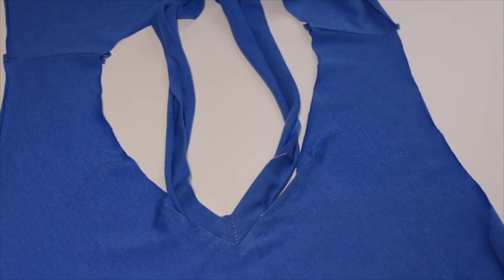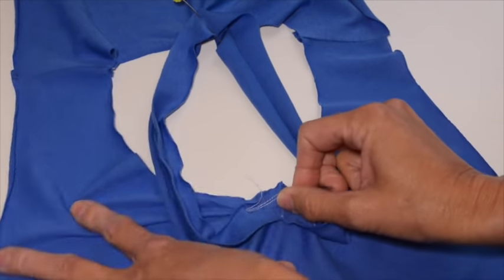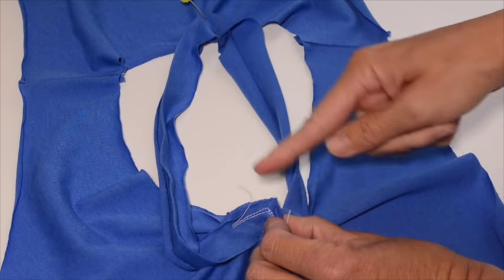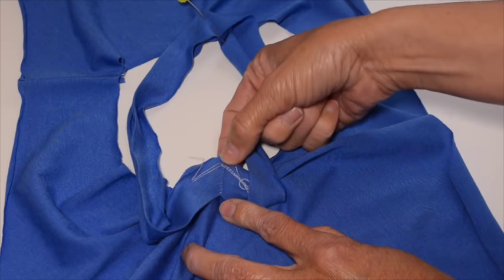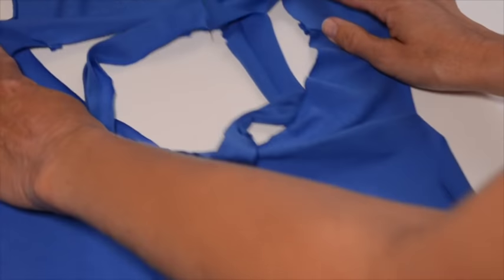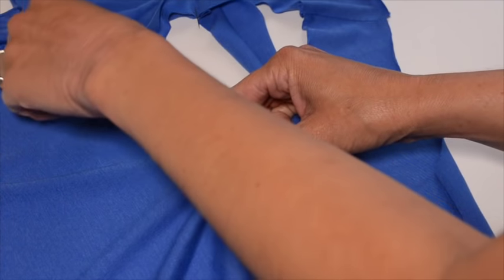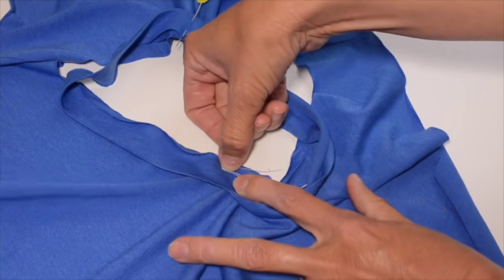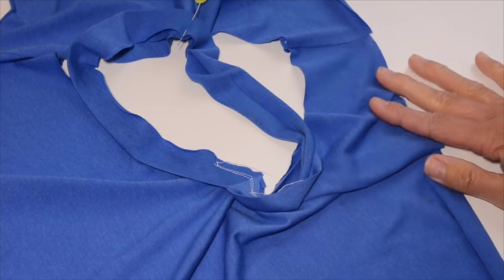We're going to take this over to our sewing machine now. With a V-neck, it's really easy because you start sewing right where you left off — the same with a serger, you would start right at the V, go all the way around, and it locks your stitches automatically so you can just cut them off. In this way, a V-neck is actually a little bit easier than a scoop neck. I'm going to start sewing where I left off on the inside seam allowance and go all the way around.